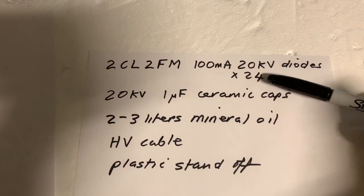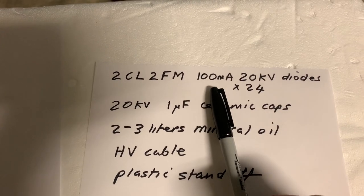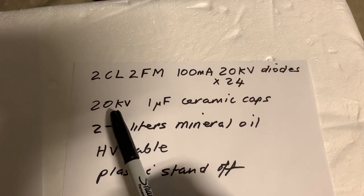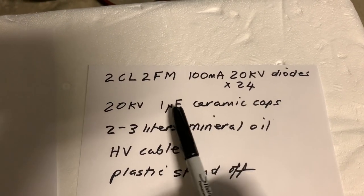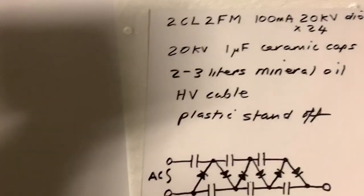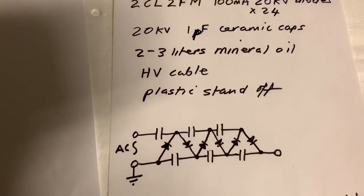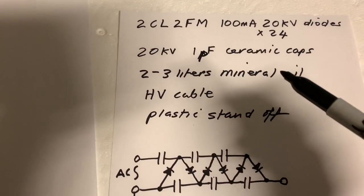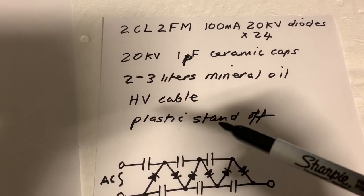I have 24 of these 2CL2FM 100-milliamp 20-kilovolt diodes, and the same number — 24 — of 20-kilovolt 1-picofarad ceramic capacitors, along with 2 or 3 litres of mineral oil, some HV cable, and a plastic standoff.